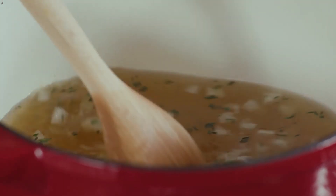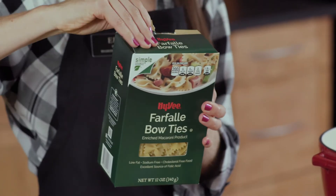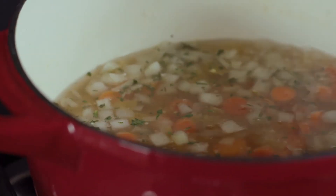Now that my chicken broth is boiling, I'll add in my pasta. Today I'm using farfalle pasta, which is commonly known as bow tie — it was one of my favorites growing up. We'll add in some carrot coins for extra color, as well as vitamin A and C.